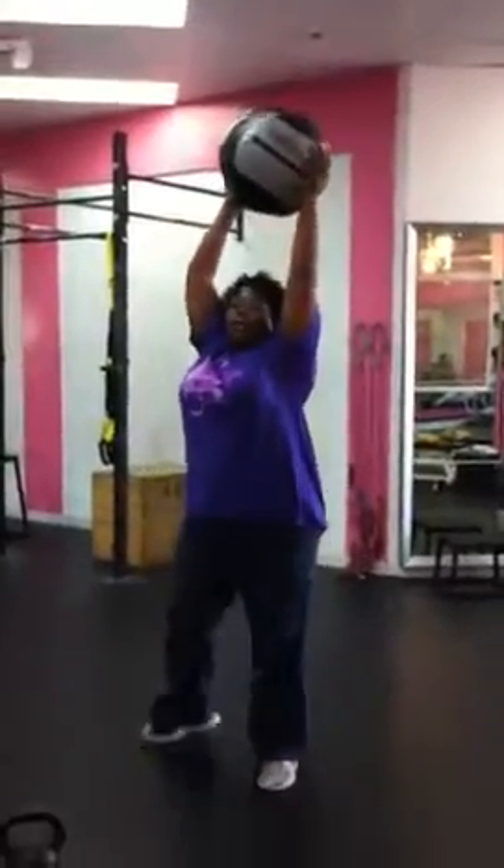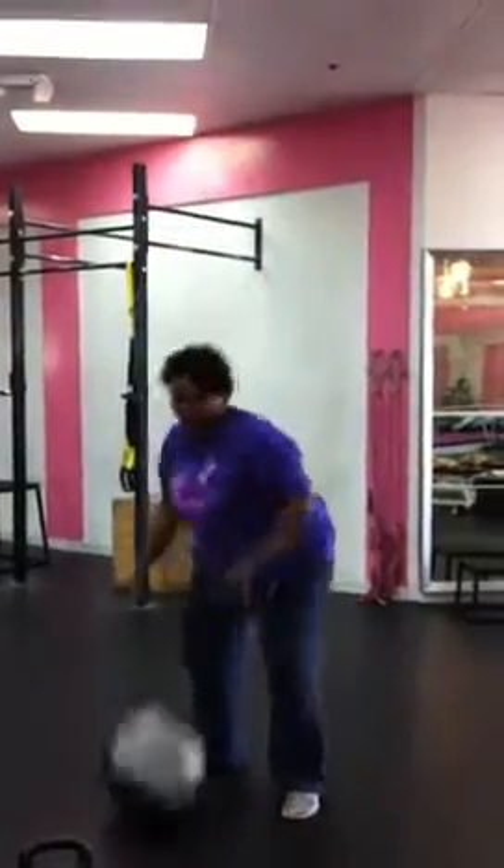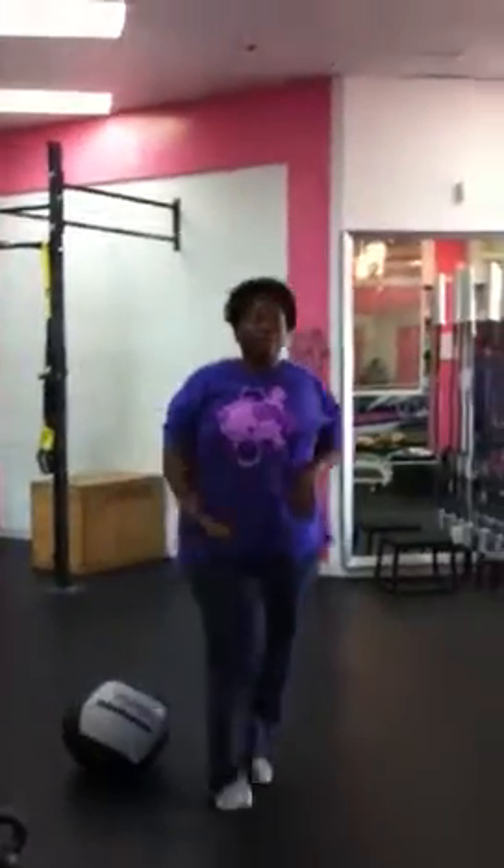So you lift it up high, and then you slam it down, and then you squat. It was surprisingly fun, and it really stretched me out, so that felt really good.